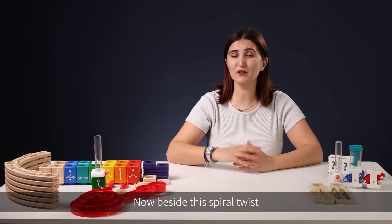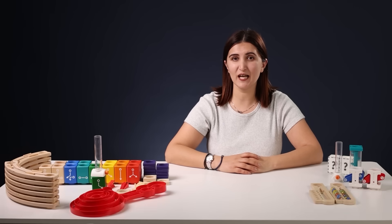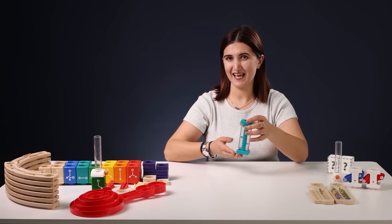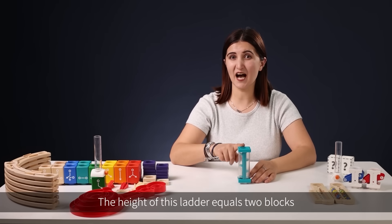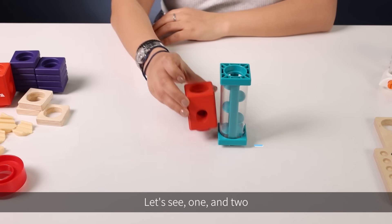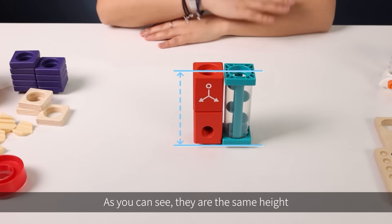Now, besides the Spiral Twist, we have another amazing item in the Quadrilla advanced coding set — it's called the Transparent Ladder. Here it is, and interestingly, the height of this ladder equals two blocks. Let's see: one and two — as you can see, they are the same height.